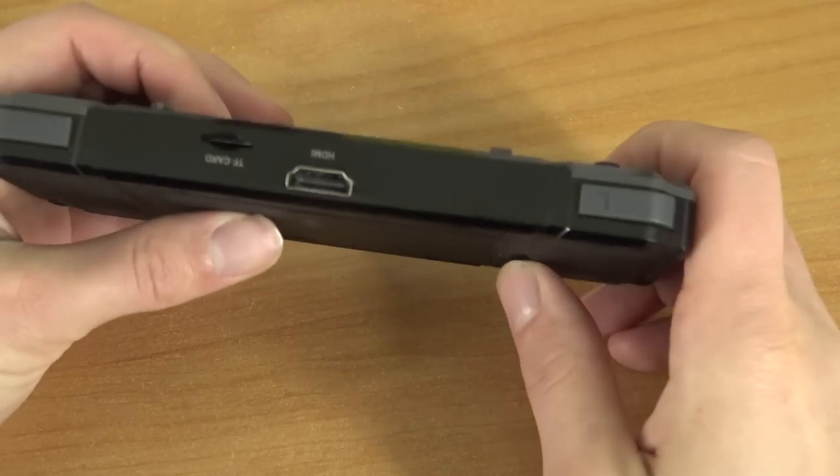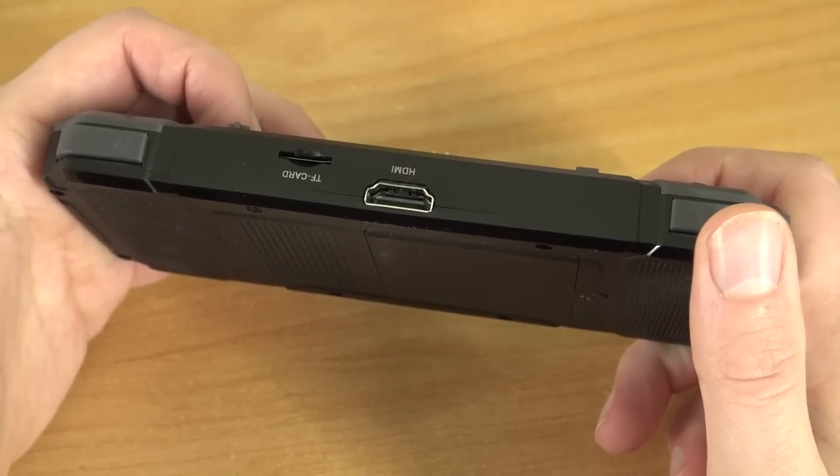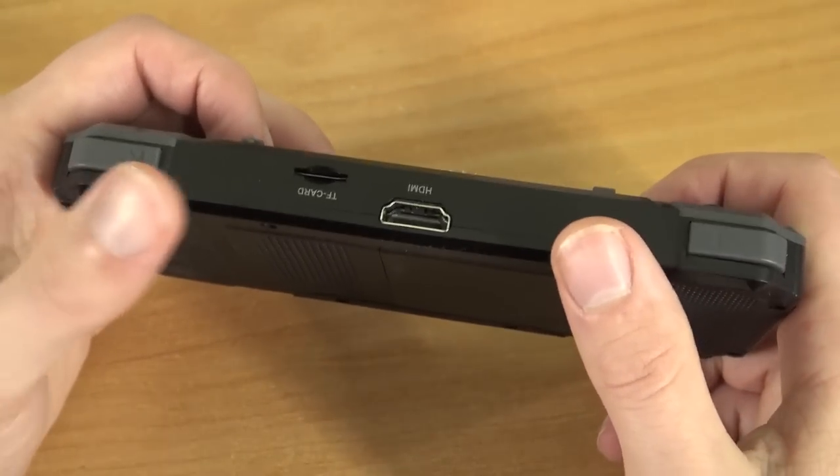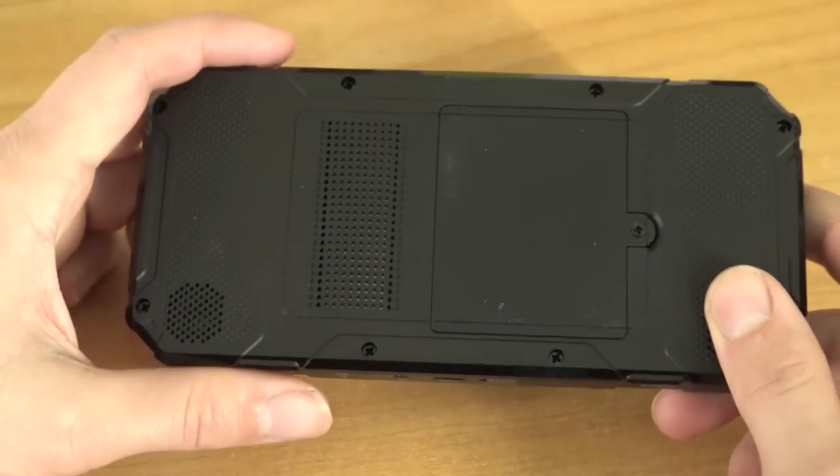At the top, a setback in my opinion: we're only having 2 shoulder buttons. For people who want to play 32-bit stuff like PlayStation 1, you need to have 4 shoulder buttons, so that's just a big bummer.